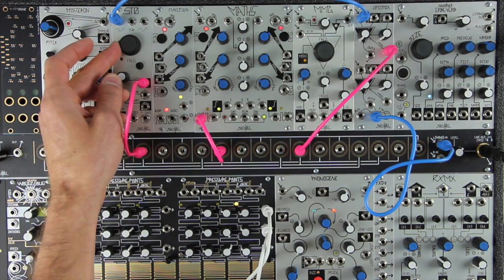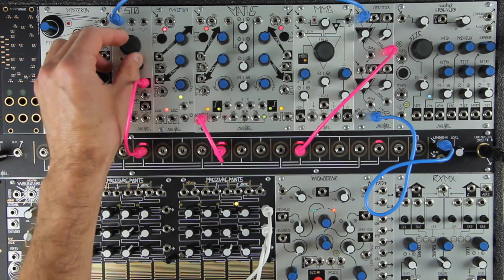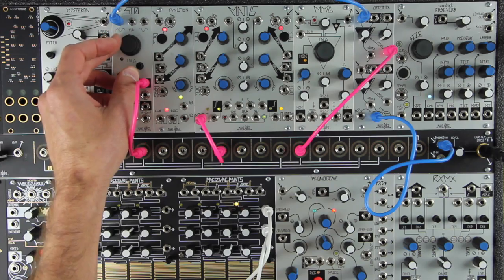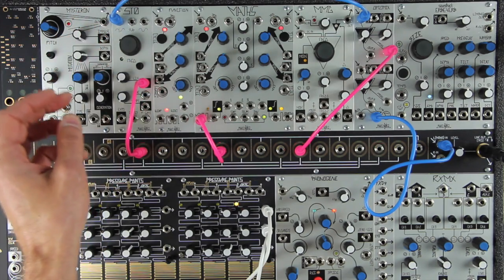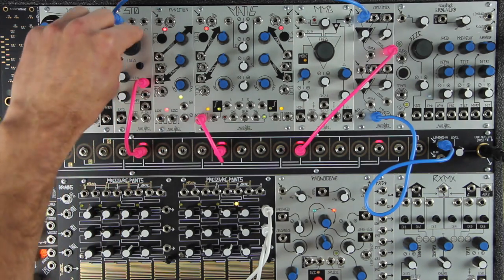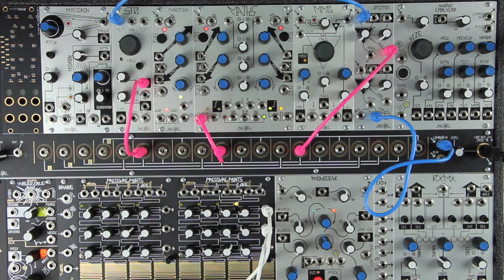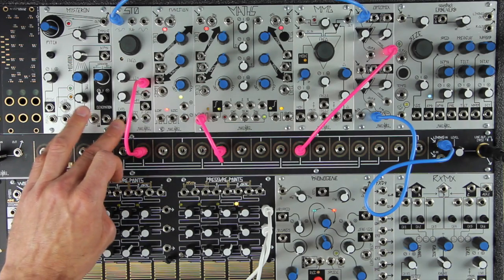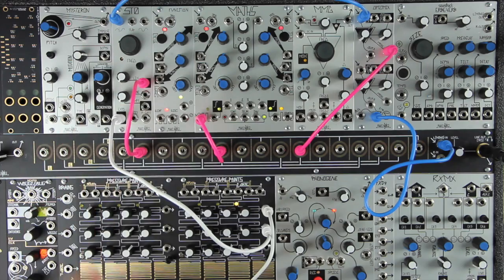You could change the pitch of the drum by adjusting the STO pitch panel control — this changes the size of the drum. Lower pitches are a larger drum and higher pitches are smaller drums. This parameter could be voltage controlled using either the expo or one volt per octave input on the STO. You could even sequence the pitch to follow portions of a melody in the composition.